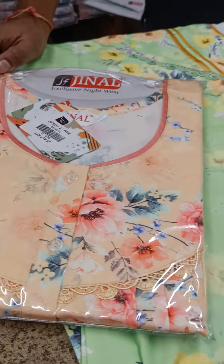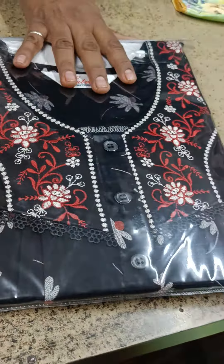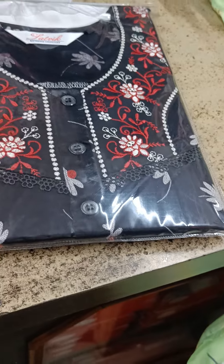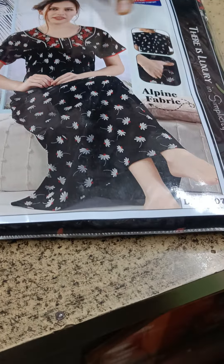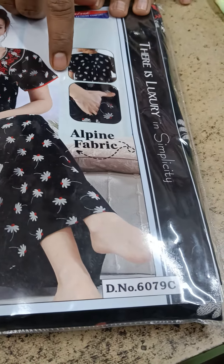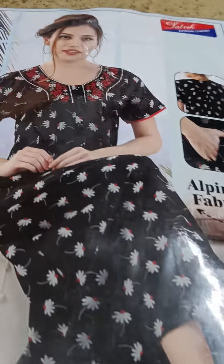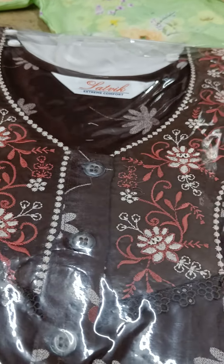This is Rs. 1175, XL size, length 58, chest 48. I also have a regular Alpine in the range of Rs. 950 to 995. In black color, it will be embroidered with 3 buttons. There is a one-side pocket on the front. There is piping on the sleeves and embroidery on the neck. Available in black, dark brown, and navy blue.